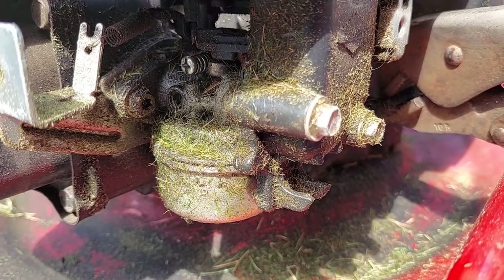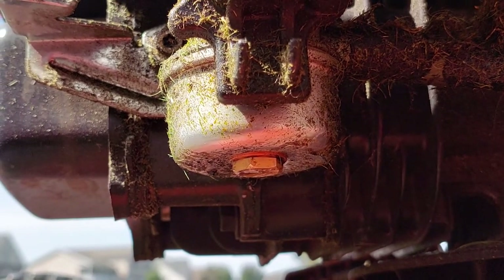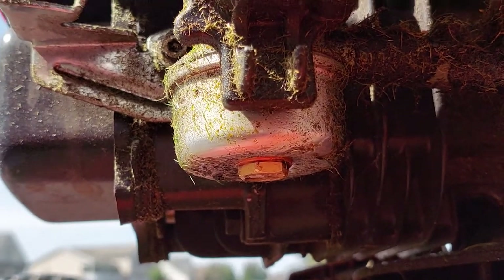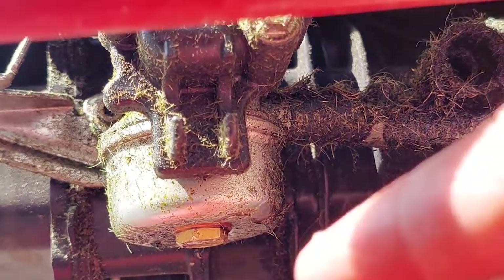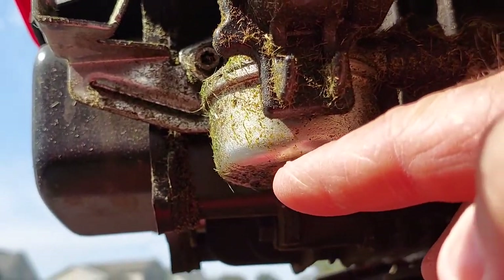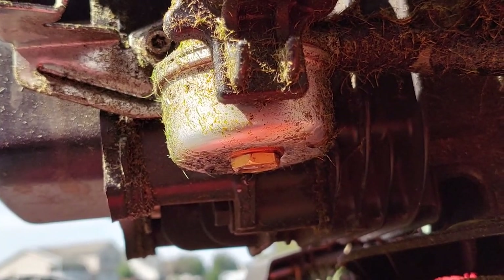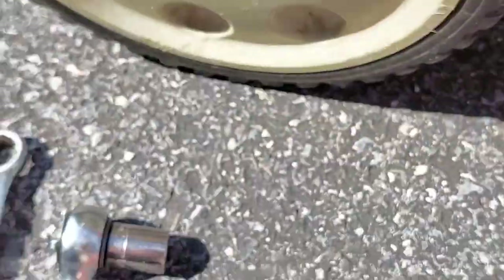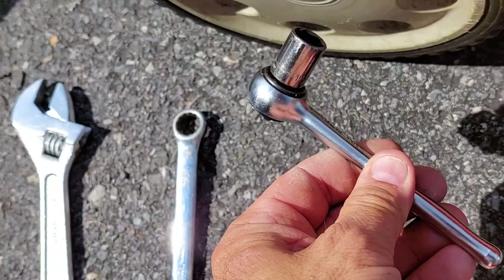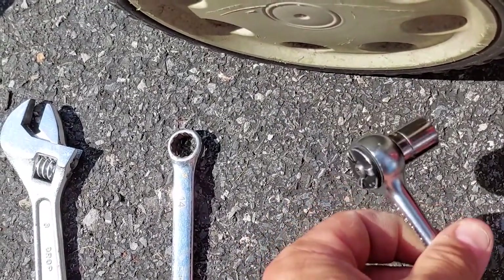Right underneath the carburetor is what they call a bowl, and there's a float inside. You can see right here there is a nut — a bolt that goes up through — and we will take that out. You can do that with either a socket or a half inch, which is what fits on that.